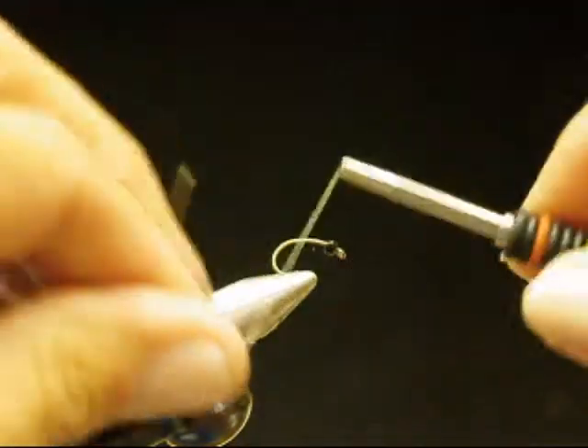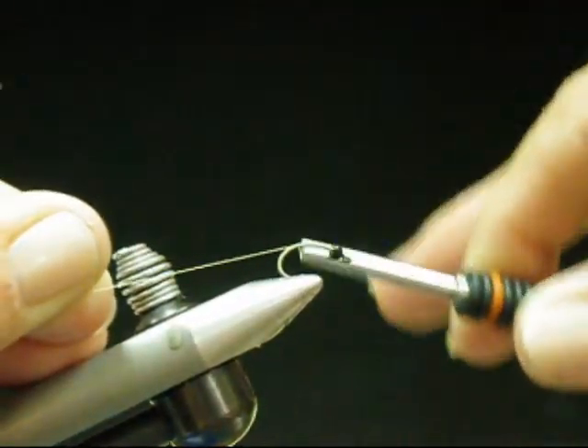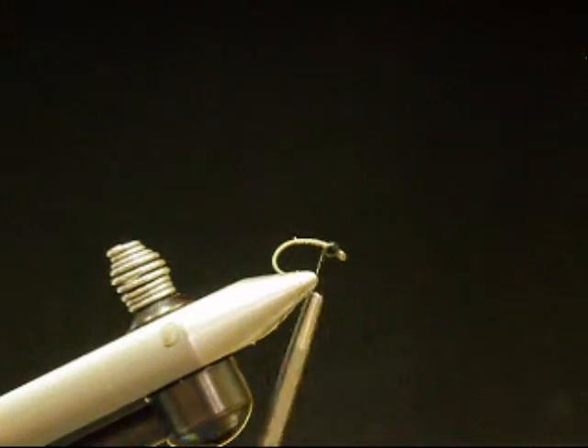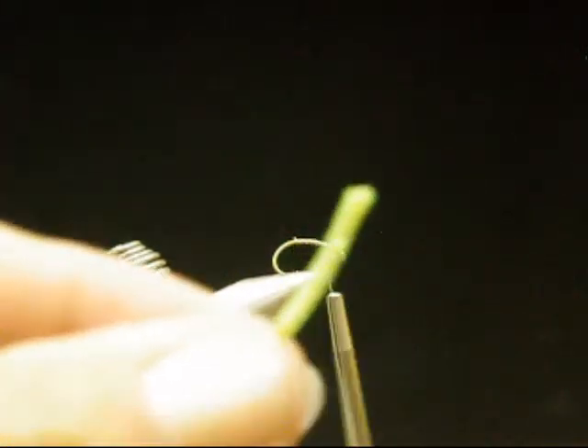This is the Nitro Caddis, a real easy tie. This is the way we tie it here at the Angler's Edge. This is a size 12 scud hook — I'm doing it big so that you can see how it's done. It's got a tungsten black bead on top and 8-0 thread light.